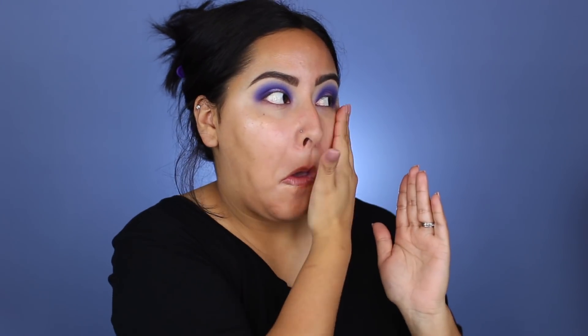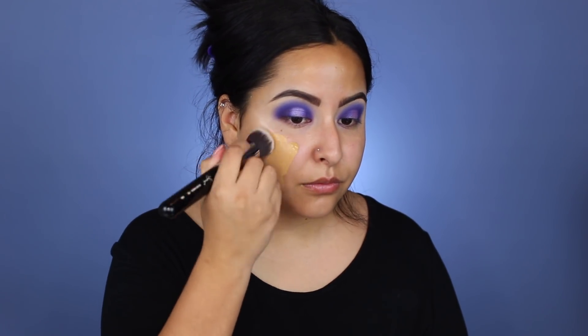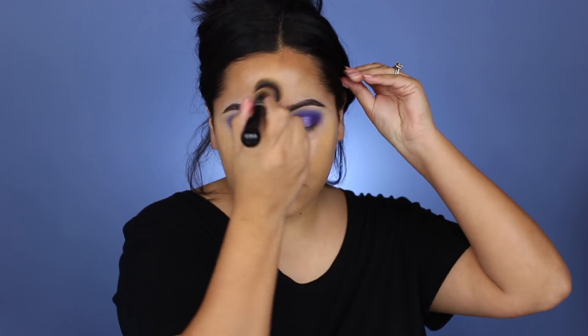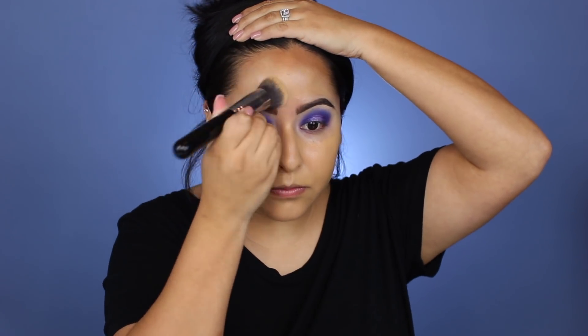I'm going to prime my face using the Smashbox Primer Water and then the Smashbox Primer Oil. I have been loving putting oil on my face before applying foundation instead of primer — my foundation has been looking so bomb lately. I'm taking my Too Faced Born This Way foundation in the shade Golden Beige, using the Sigma Round Top Kabuki brush to apply it all over my face first for maximum coverage. Then I go in with my Morphe Beauty Sponge and press that into the skin to make it less cakey.